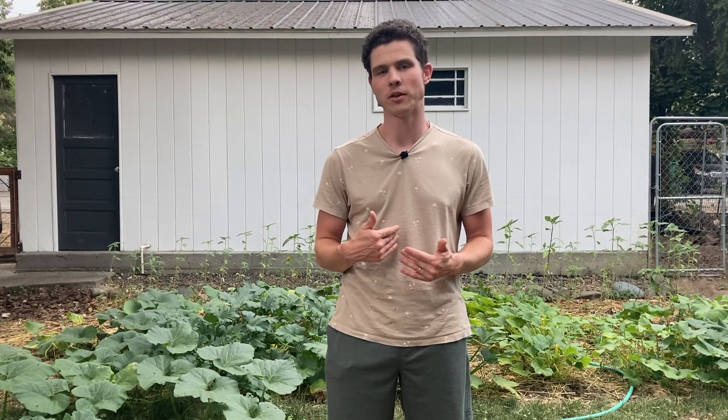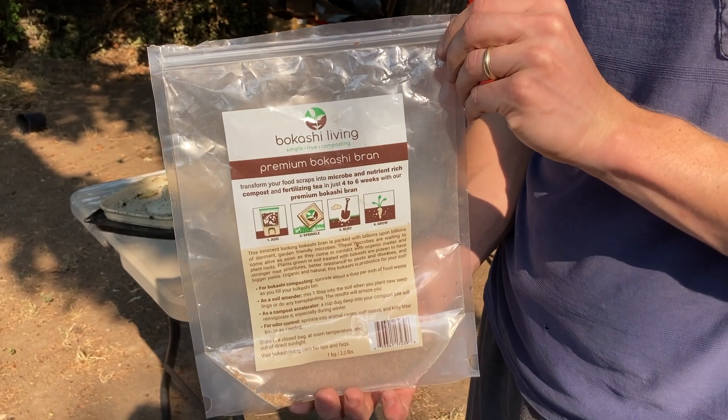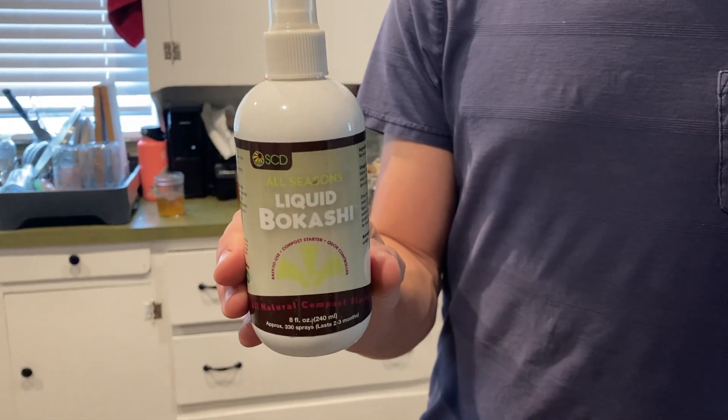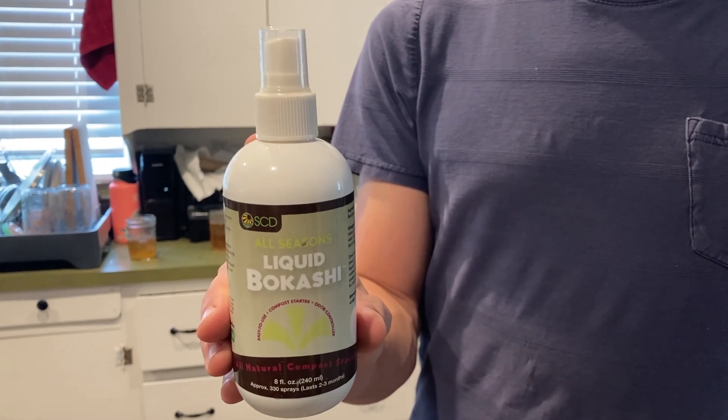Now let's talk a bit about the materials. You have quite a few options when it comes to how you can apply the microbes to your food scraps. You can buy pre-inoculated bran, which is quite convenient — the brand that we've used the most is called Bokashi Living. You can also purchase Bokashi Spray, which does a similar thing. But if you're trying to do this on a larger scale, both of those can get a little pricey. So if you want to save some money, or if you're just a DIYer, you can absolutely make your own, which is what I'll be demonstrating in this video.